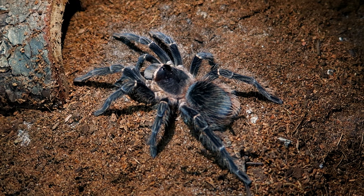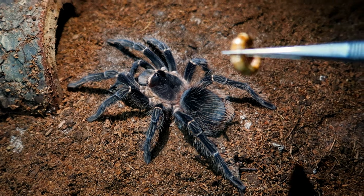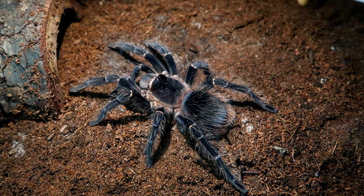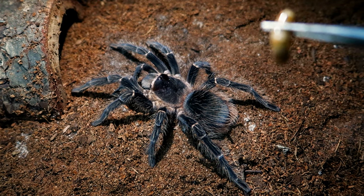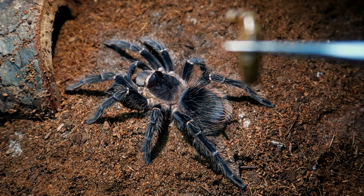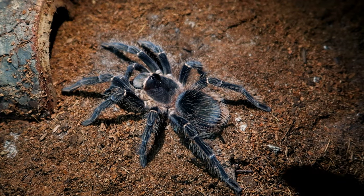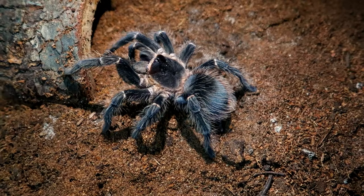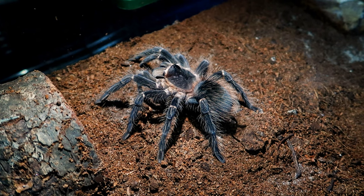Here's my second salmon pink bird eater tarantula — this is the bigger one, though there's still one that's bigger than this. This one is also an amazing eater. This whole species tends to be good eaters overall — individual tarantulas have different feeding responses, but across the board I've had pretty good eaters with this species. Let's go ahead and drop in the superworm — three, two, one — there we go!